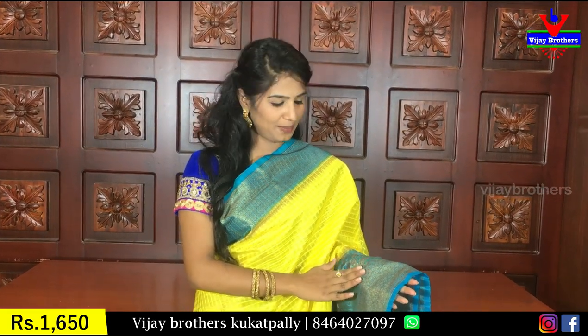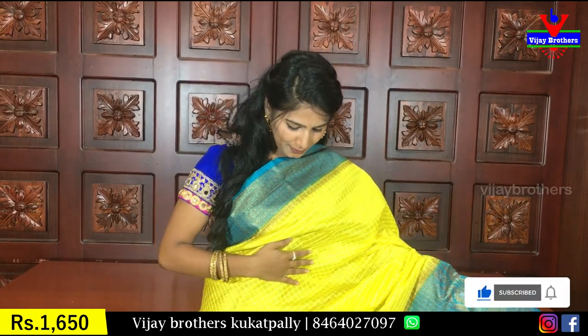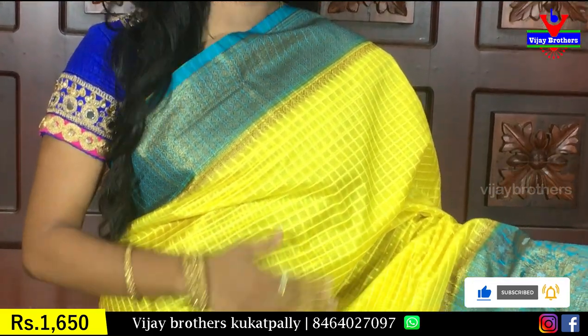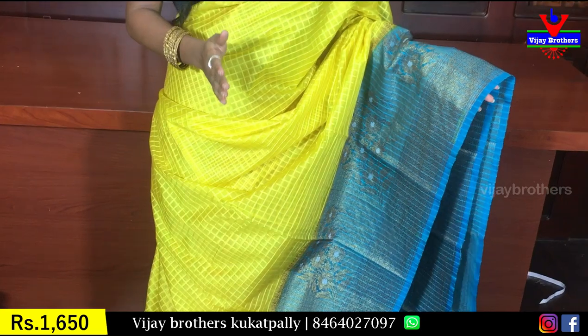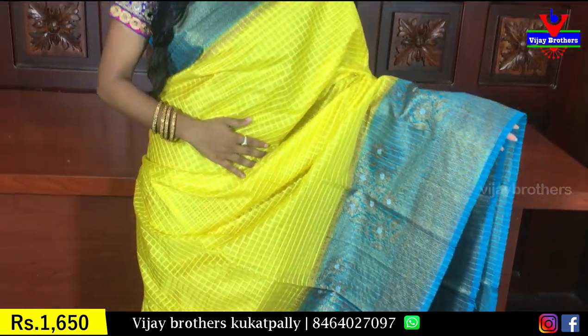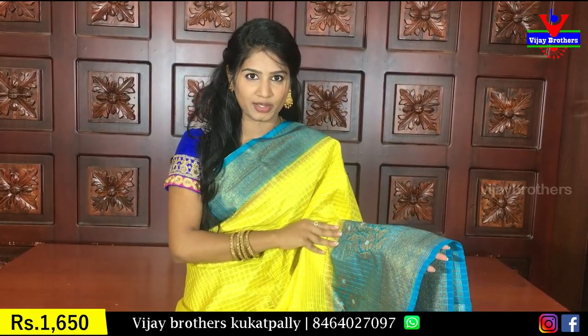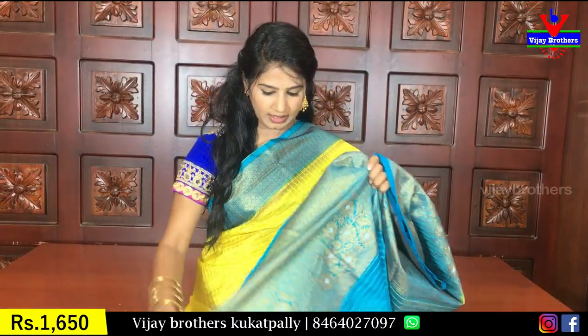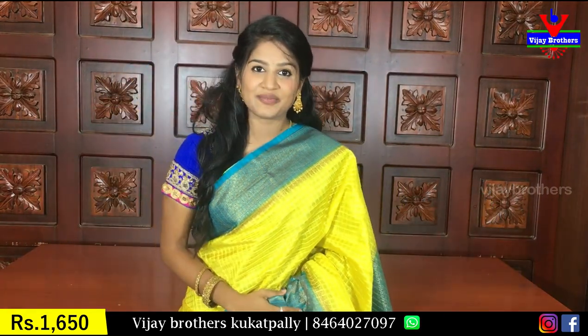Now, we have a lemon yellow with blue. This is a very rare combination — the color combination is very good. The body is very good and the checks are not over-highlighted. This is an antique finish and you can have a classy look. Coming to the blouse, this is a blouse with checks finishing. The cost is 1650 rupees.